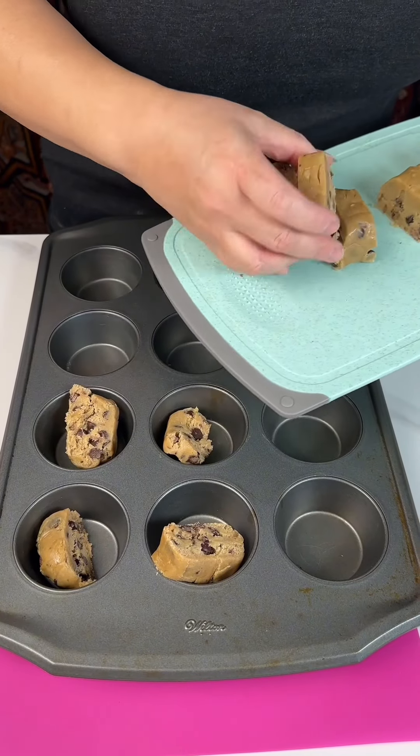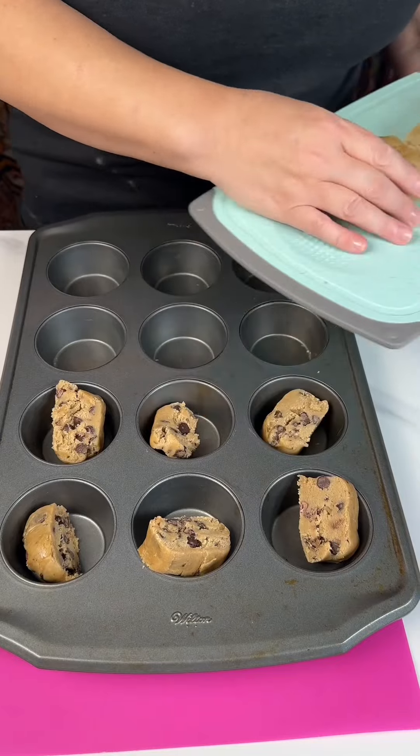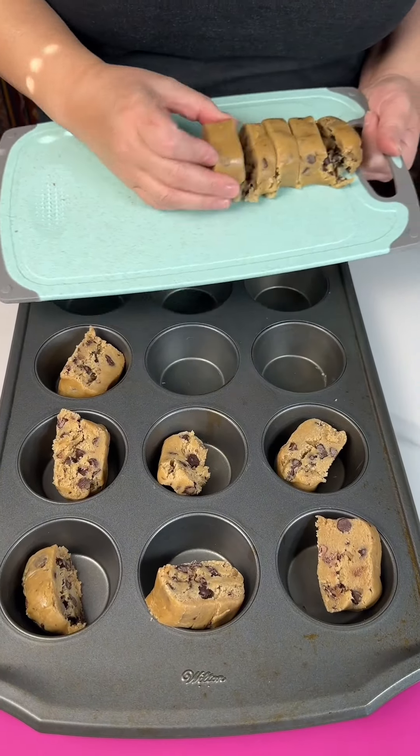Hi guys, today we're making a quick and easy, super luscious dessert that everybody's gonna love.